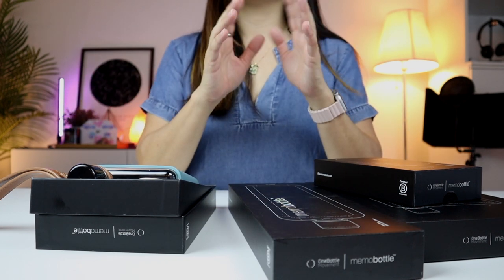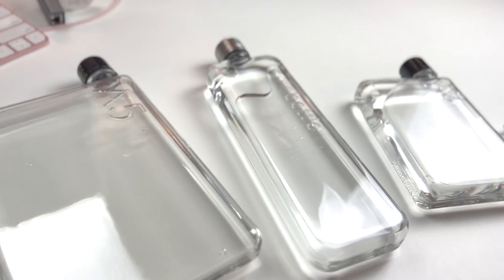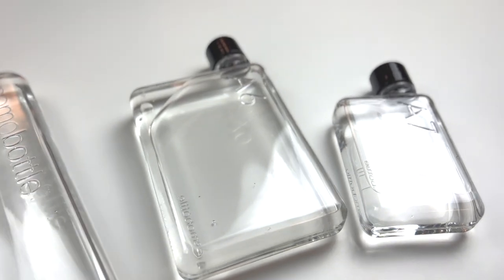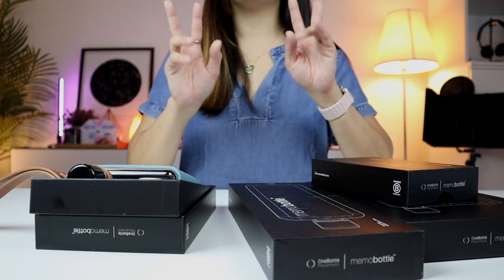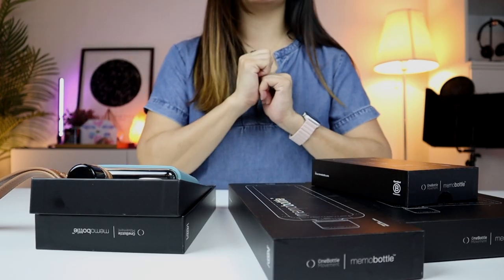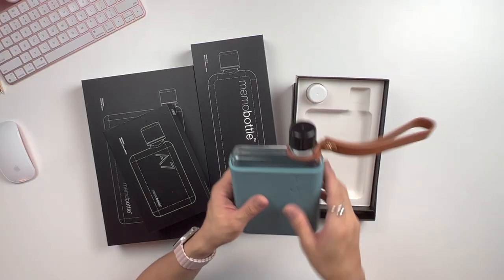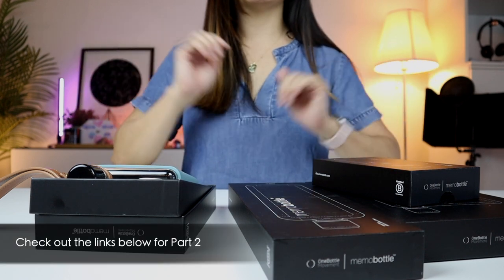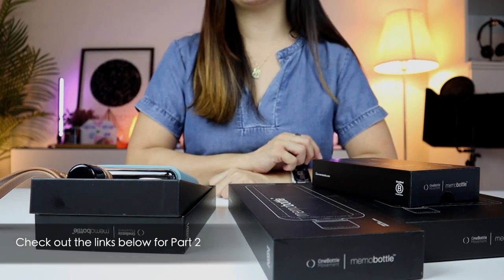So this is the first of a two-part episode for Memo Bottles. Today, we're going to be checking out all the bottles — the entire bottles range. And in part two, stay tuned for that, we will take a look at some of the accessories that complement the Memo Bottle. I'll put up the links below and on the tab right here, once it's ready.